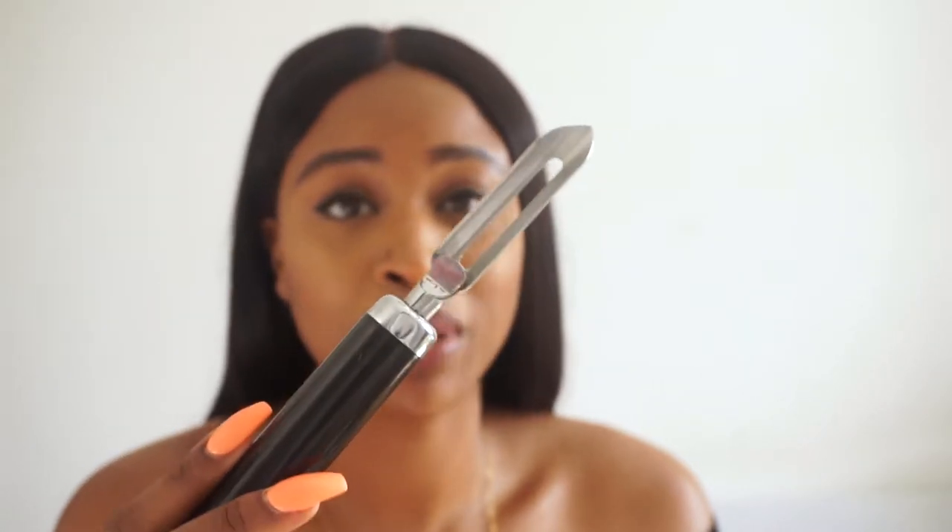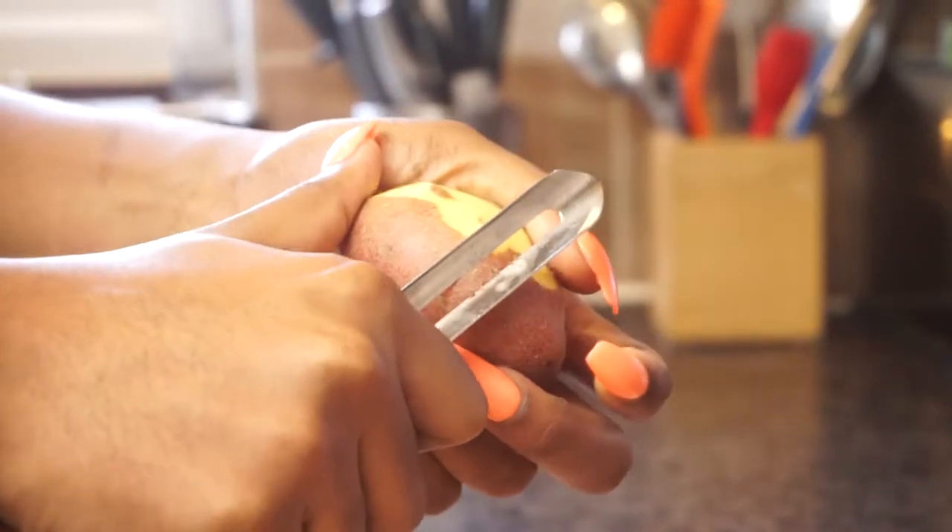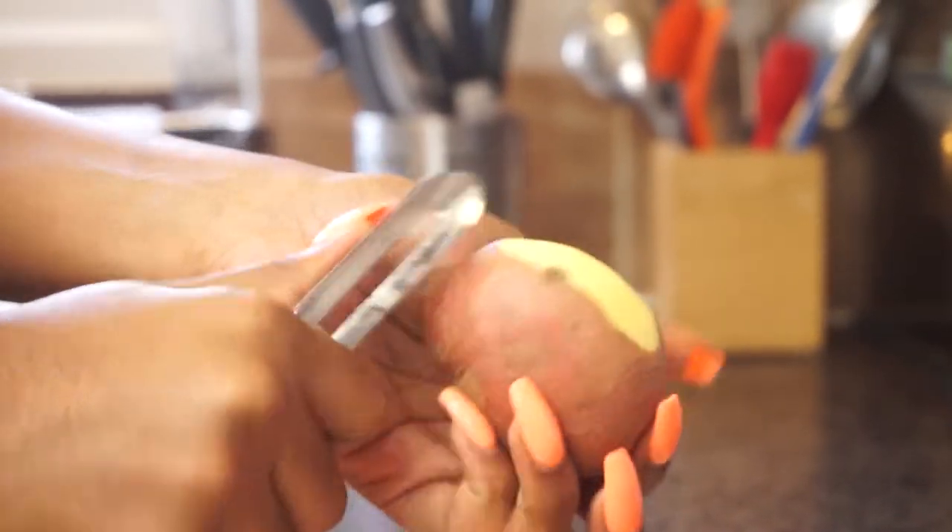This is a vegetable peeler — you can use it to peel carrots, turnips, parsnips, whatever. My parents are very Jamaican and I was taught to peel things with a small knife, but that's not necessarily safe. If you're a newbie and not comfortable doing that, definitely get one of these and keep it safe.